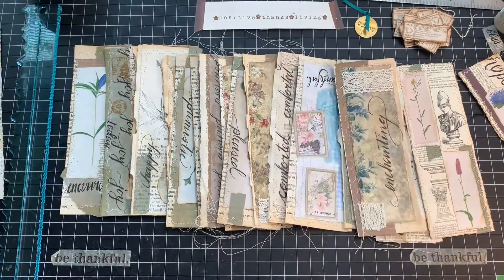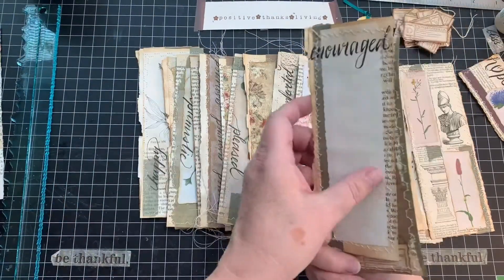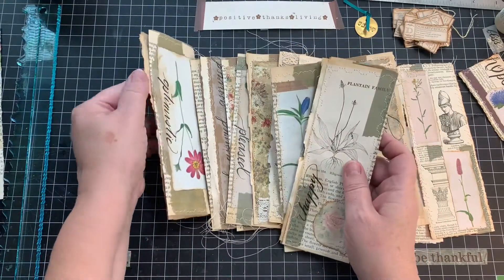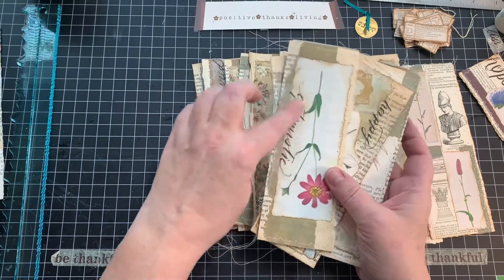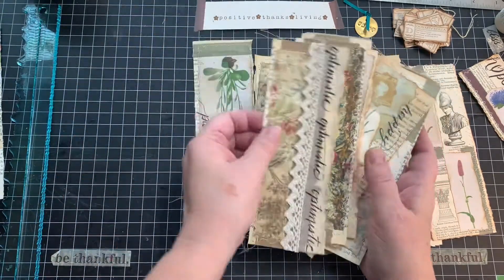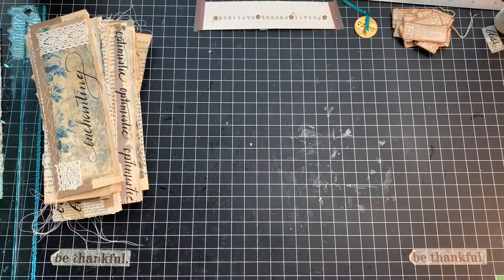Hi, it's Laurie at Positive Thanks Living, and I've been busy making page tags, journaling spots, lots and lots, exercising my very old sewing machine, just having some fun, using up the pages that I use to practice my hand lettering on. And yeah, I've been having fun, as you can see - collaging, I suppose that's the word, collaging.